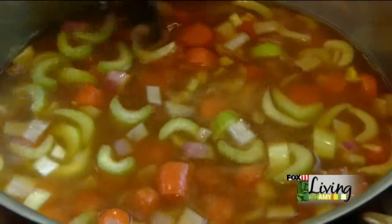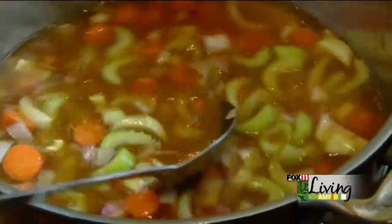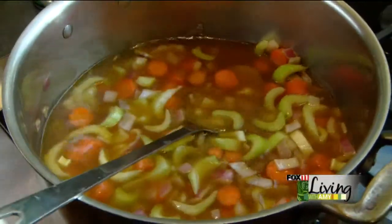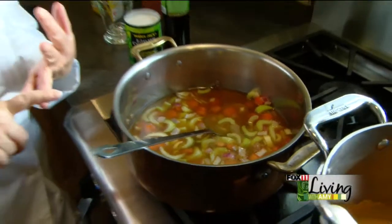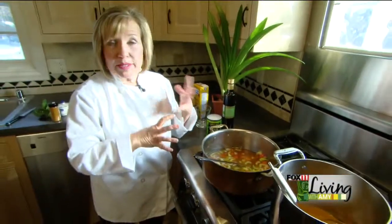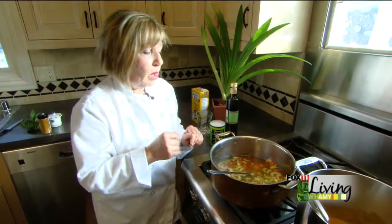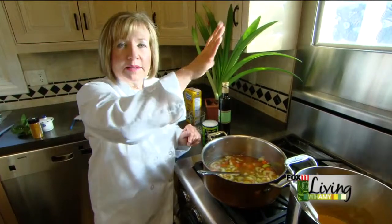Once this starts to cook down, we are then going to purée this. You can use a blender, or you can use a stick blender. The stick blender is going to be your best bet, because unlike trying to move hot soup from one utensil to another, using the stick blender works really well — it kind of keeps the soup in the pot instead of all over the wallpaper.